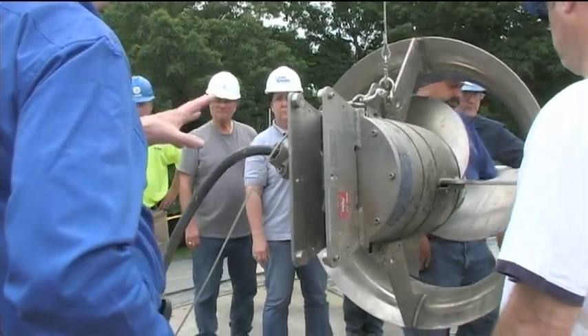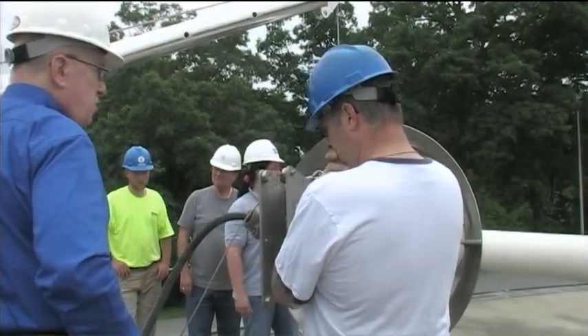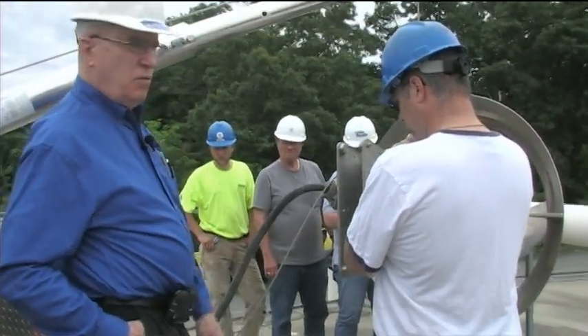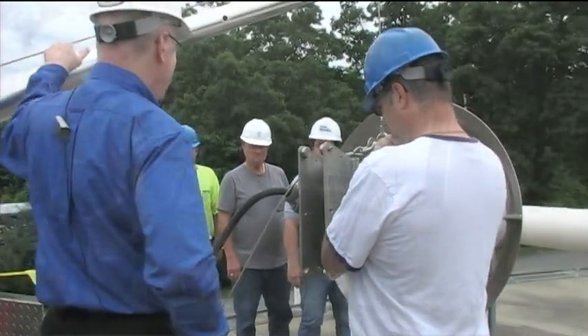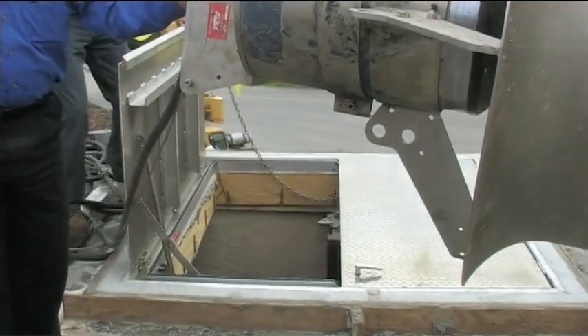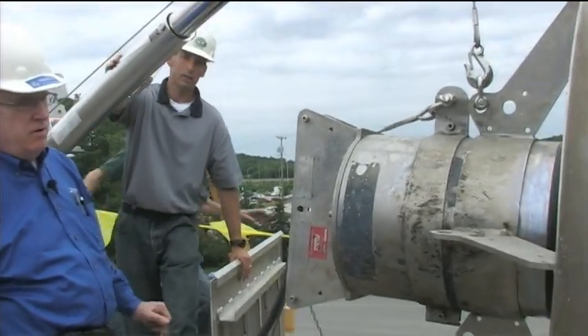It's all stainless steel, so you can see there's very little corrosion on it. You can put it down here and work on it here or here. The first thing I want to do is pop that. I'm going to swing this hand and then pop it.